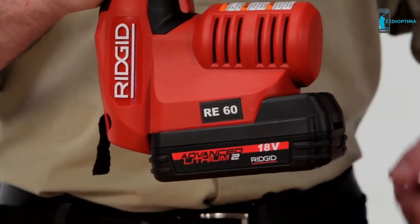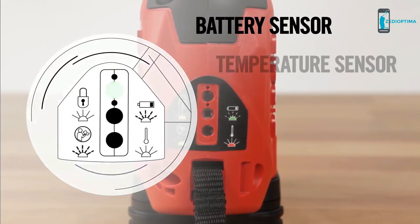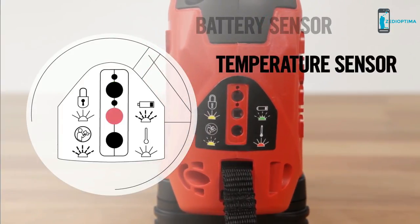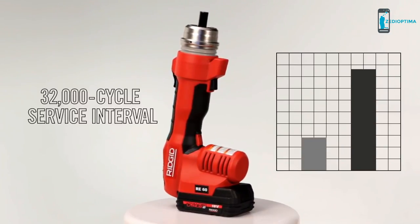The RE60 is powered by the Ridgid advanced lithium battery platform that delivers industry-leading runtime. A battery sensor notifies you when power is running low, and a temperature sensor prevents the tool from operating when temperature is outside of acceptable limits.